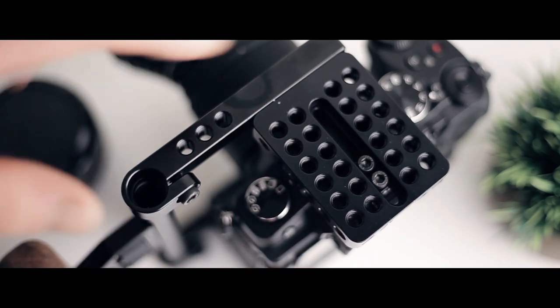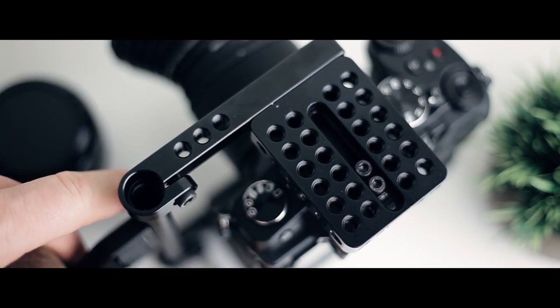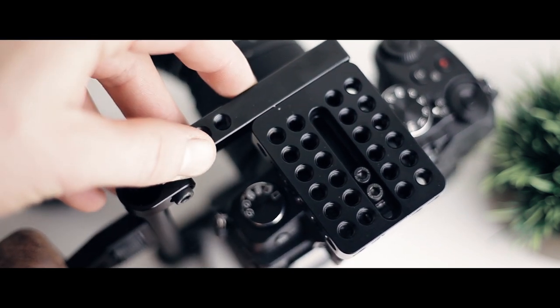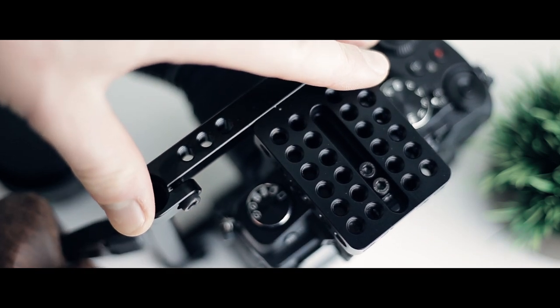One more thing I don't necessarily love about it is that it does limit your access to the focus ring on some lenses. On my Panasonic 25mm f/1.7, the focus ring is pretty close to the body, so you have to reach around the cage to get to it. It hasn't been a major issue for me, but it's just a little bit of an inconvenience.